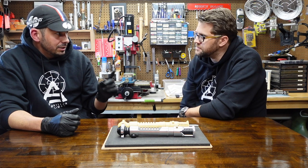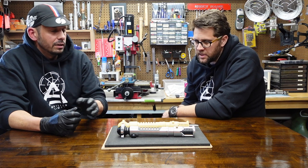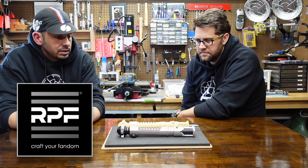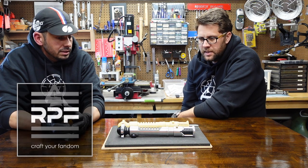With the Qui-Gon, that's going to be an RPF sign-up too. So anybody interested in jumping on that needs to register with the RPF and keep an eye out in the project run section for that.